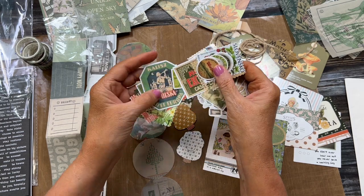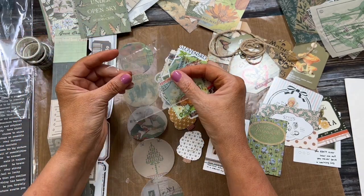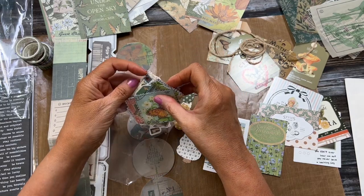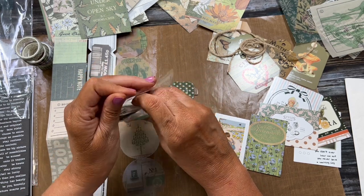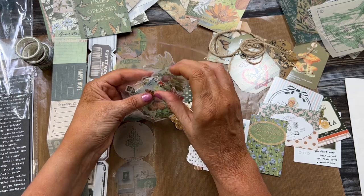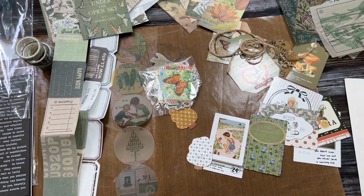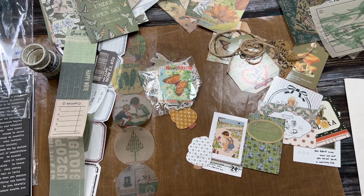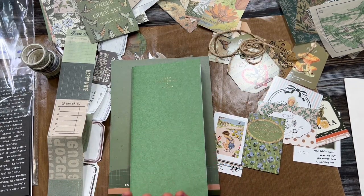I thought it would be fun to share this for those who may be looking to do a journal for the first time and want something to help get started. It provides just about everything you could want. You could also use this for scrapbooking if you prefer. It's a beautiful kit for $11.99 on Amazon — I'll link it below. It's also a great gift for someone looking to get started in creating junk journals.